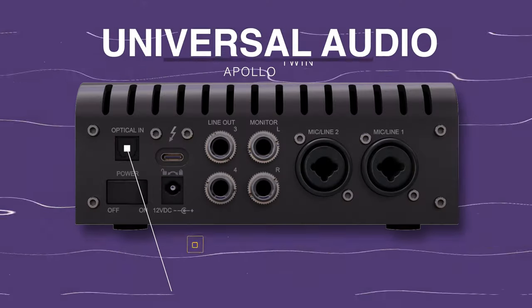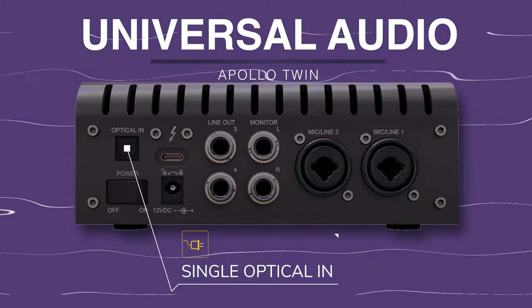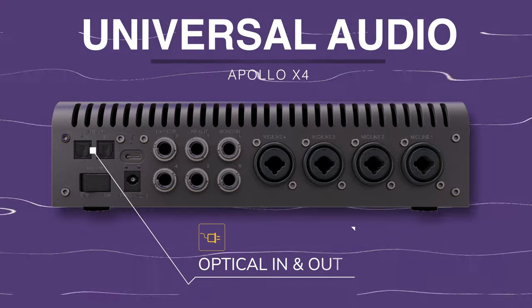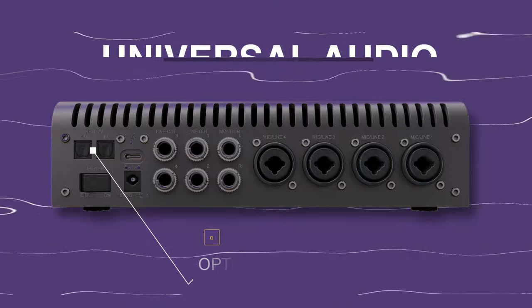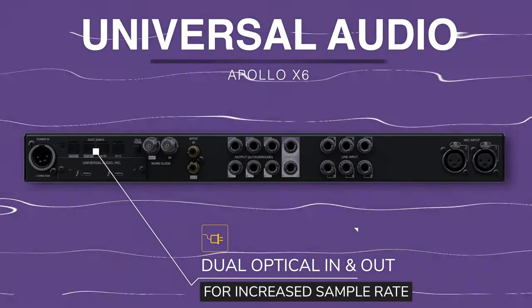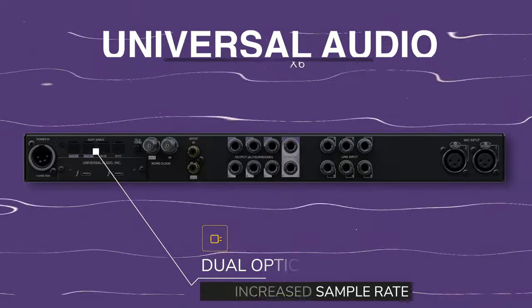Looking at the Apollos: my Apollo Twin only has an optical in, however if I go for the Apollo 4x option, it comes with an extra two analog inputs and also has both an optical input and output, meaning I could add those eight additional ADAT input channels and eight additional ADAT output channels as well.